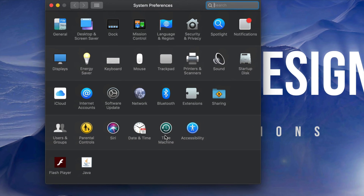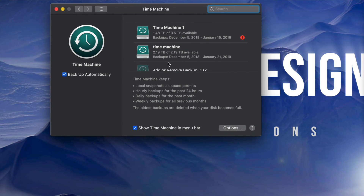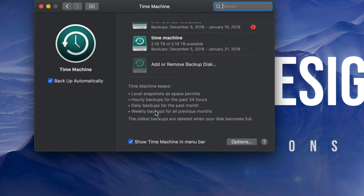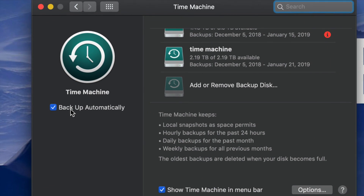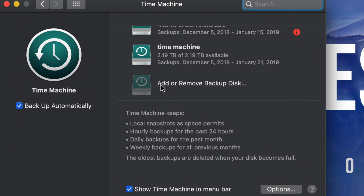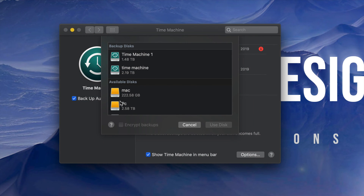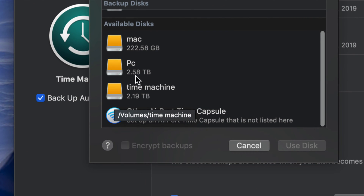Under System Preferences you guys will see Time Machine right here. All of you have Time Machine — it's pre-built into your Mac, which is really cool. Click on it. I already have two Time Machines hooked up; I'm going to add this additional one. Click 'Add or Remove' and we're gonna add in our Time Machine partition.